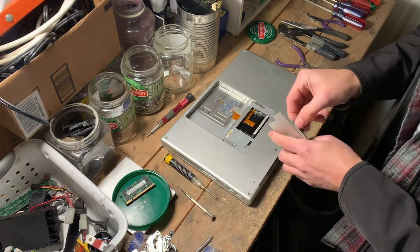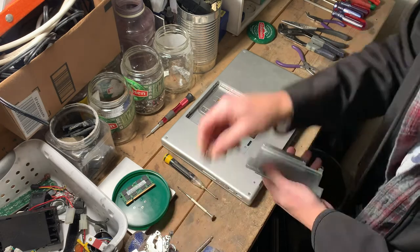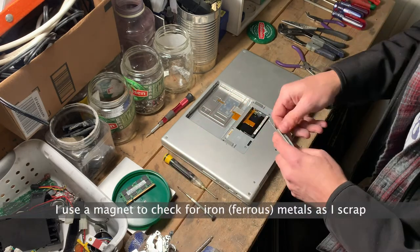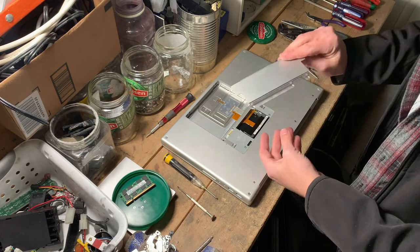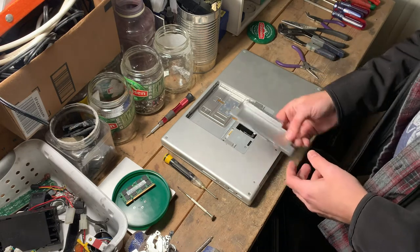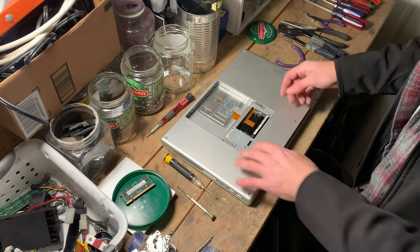This should be a predominantly aluminum-based housing. As I scrap aluminum, the aluminum price is kind of low, but for clean aluminum like these I still get about 30 to 50 cents per pound, depending on a lot of things. Throw that in with our aluminum.